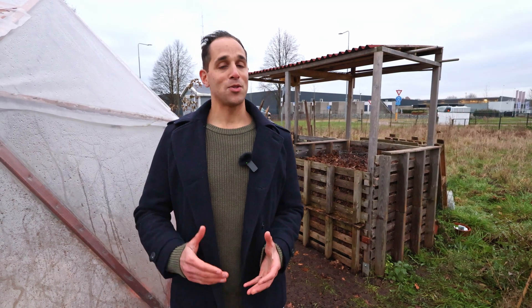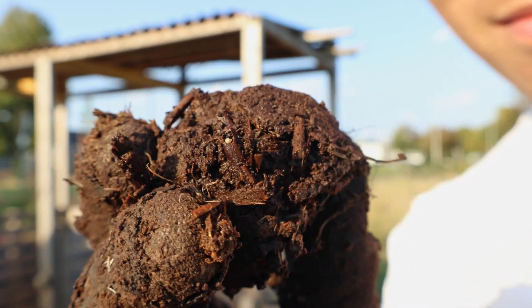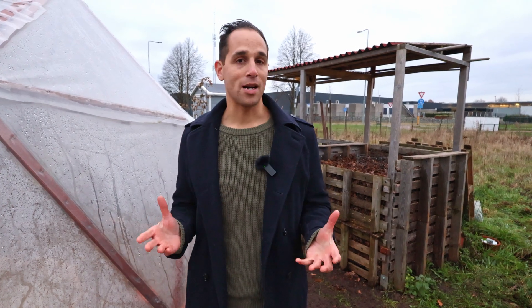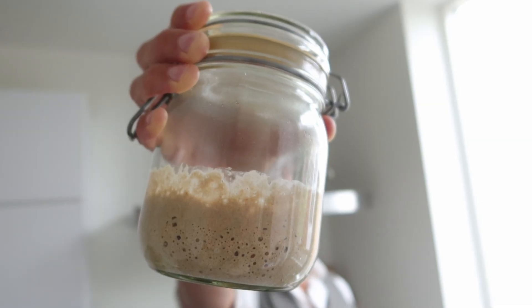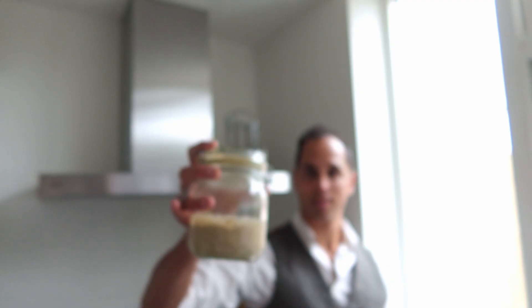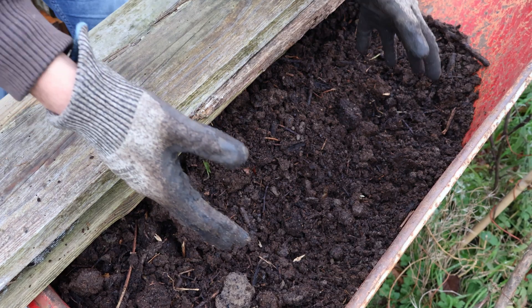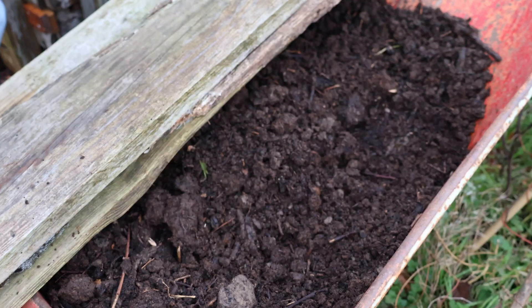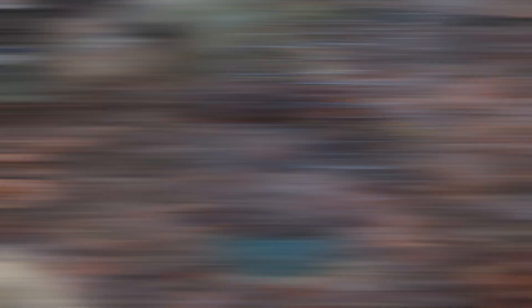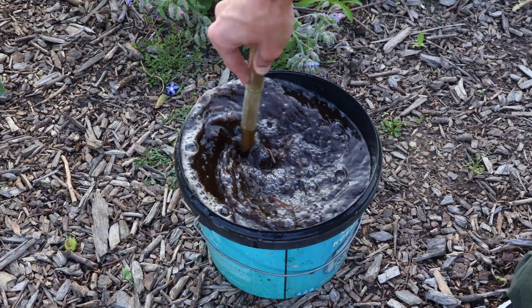The final difference compared to last year's bioreactor is that I now have finished compost that I can use to inoculate this new batch. This puts the right microorganisms into the material from the start, speeding up the entire process. You can compare this to making a sourdough starter for bread — if you mix water and flour from scratch, it might take a week, but if you introduce a spoon of active sourdough starter, it will be done in 24 hours. So not only did I add water while filling up the reactor, but I also crumbled in pockets of finished compost and made an extract to further inoculate the material with a watering can.